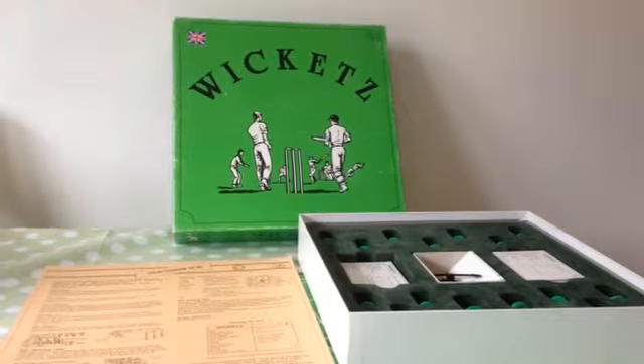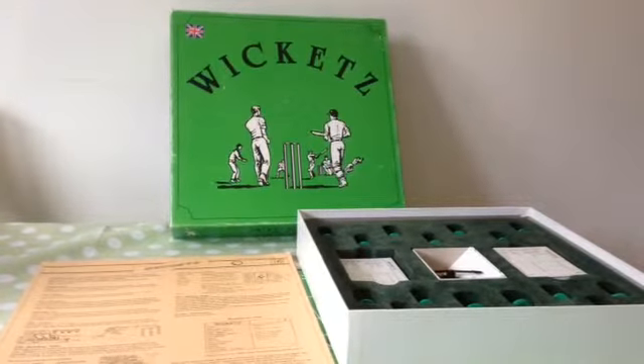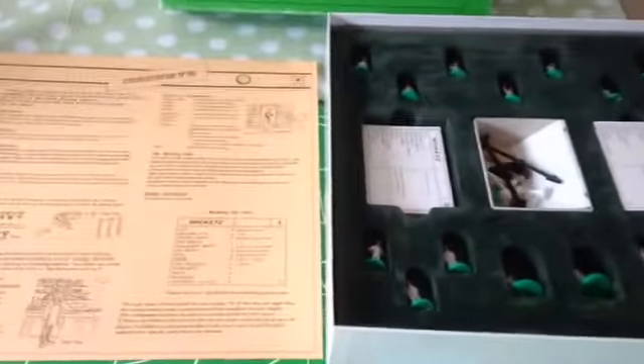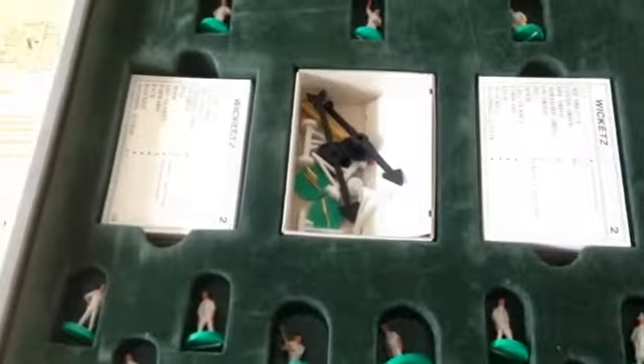Wicket's Board Game, a great tabletop board game by RDA, 1988. There's all your figures and your contents.